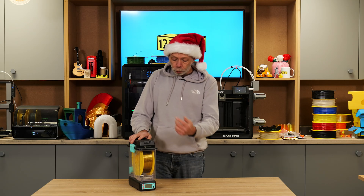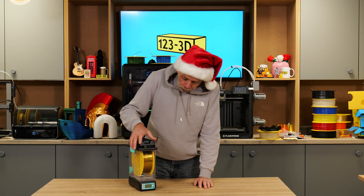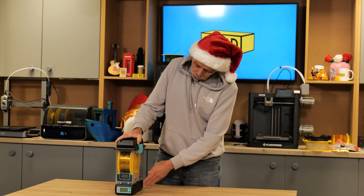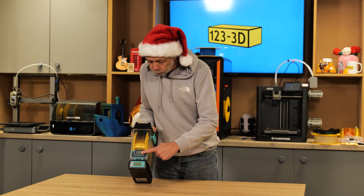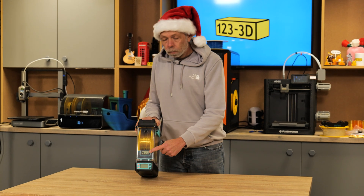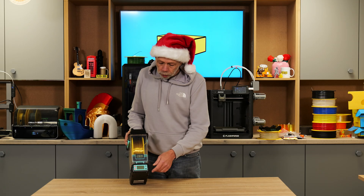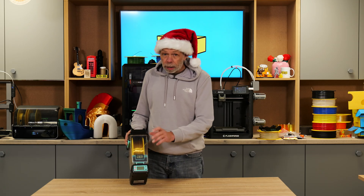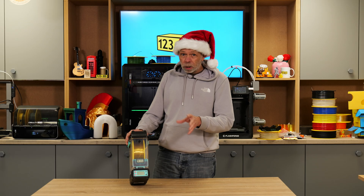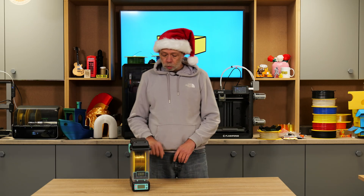It circulates warm air through the box and takes the moist air out. You have a built-in humidity gauge, and as you can see, our filament is not exactly dry. So basically, you pop it in here, you turn it on, you set the material, and you let it dry. Get the humidity down as low as possible — around 20 to 30 percent — and you should be good to go.